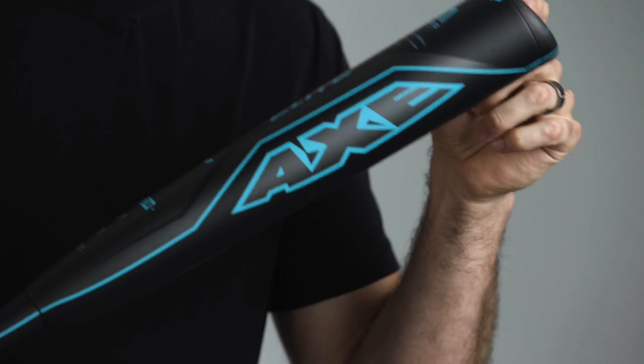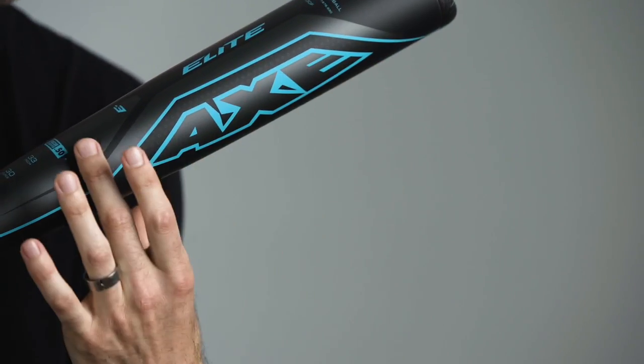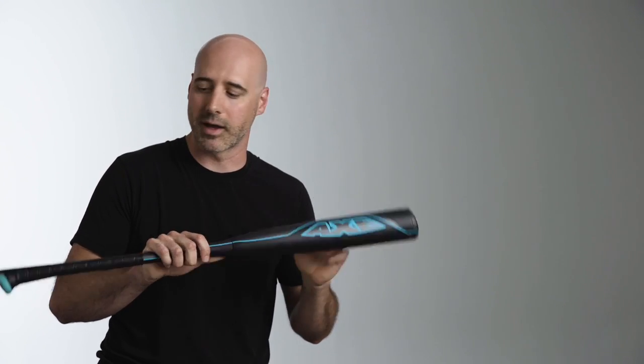We also have a carbon fiber hyperwhip end cap. This takes unnecessary weight out of the end of the bat and allows us to move that weight down into barrel size and performance on the hitting face.